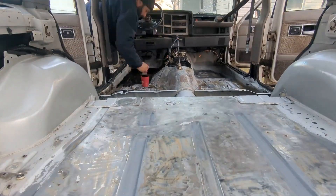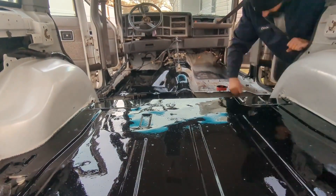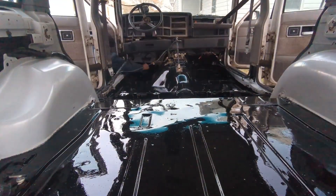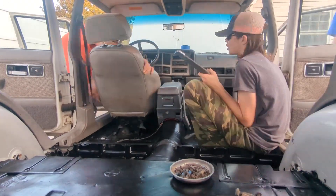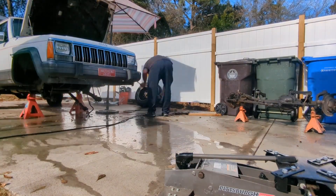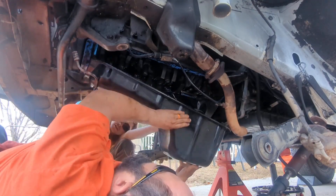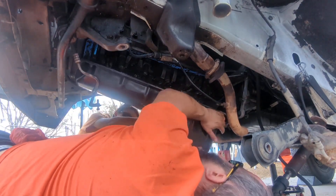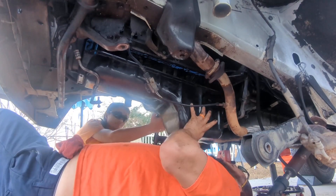Then we put some TOR-15 on the floor to make it look all pretty and shiny. After that dried, we reinstalled the interior. Then we dropped the front axle — it was a hot mess too, so we had to pressure wash it before we could even touch it. And last but not least, we had to put a new rear main seal and oil pan gasket on it.